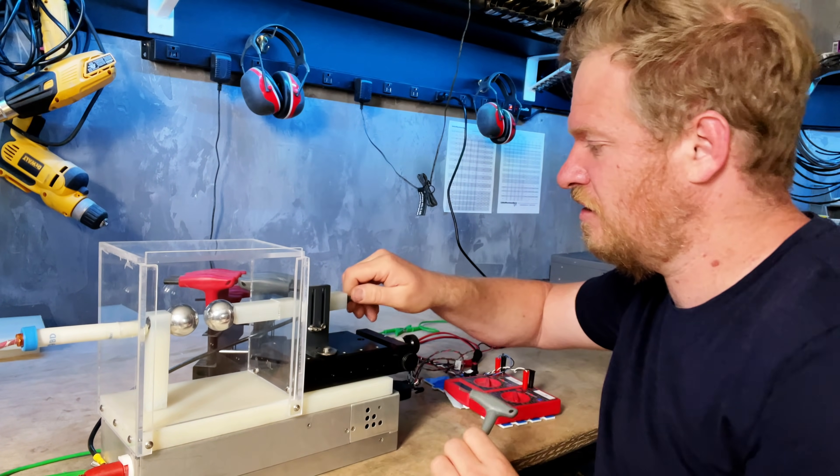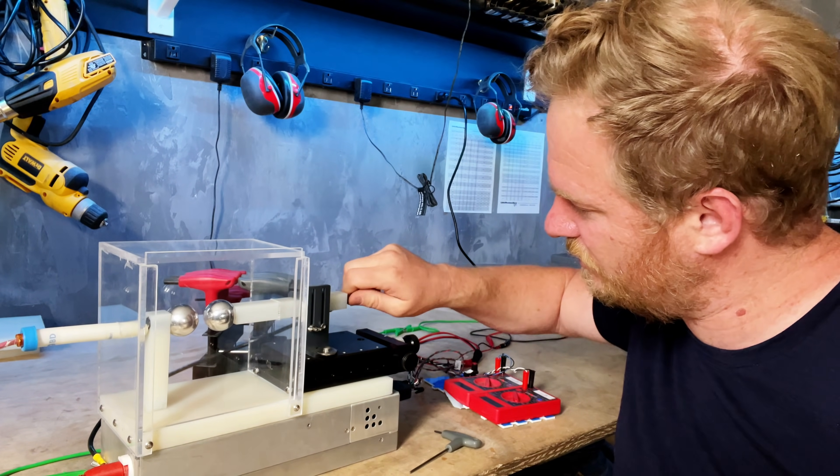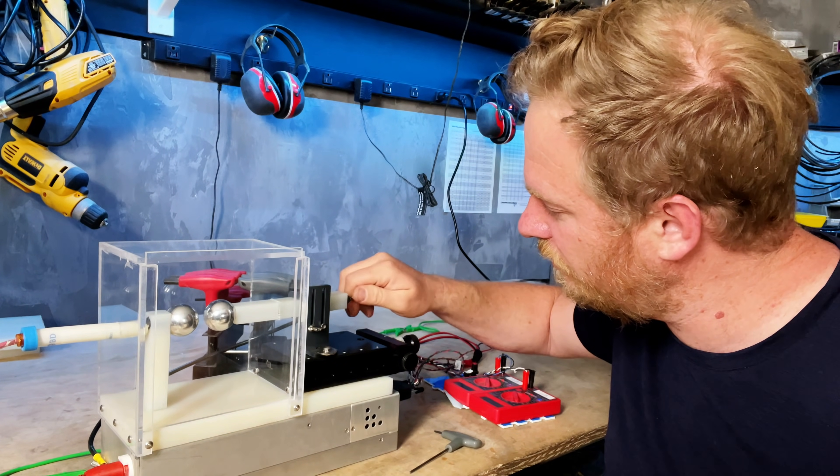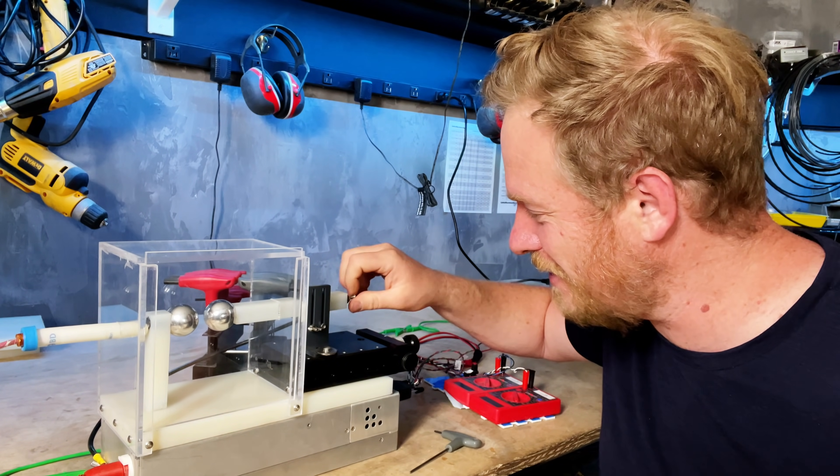This round wire just screws onto the end. This is a block of nylon that I machined somewhat poorly, so it's not quite straight, but it's good enough.